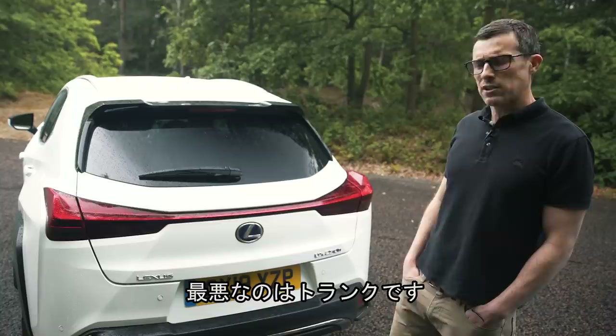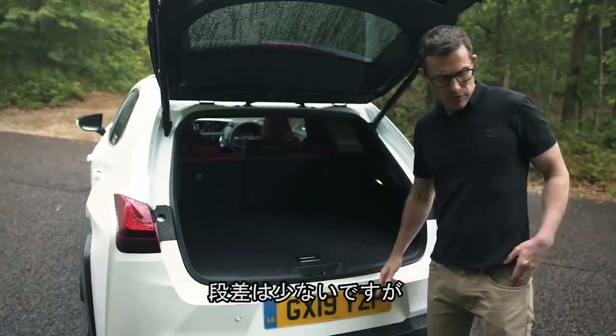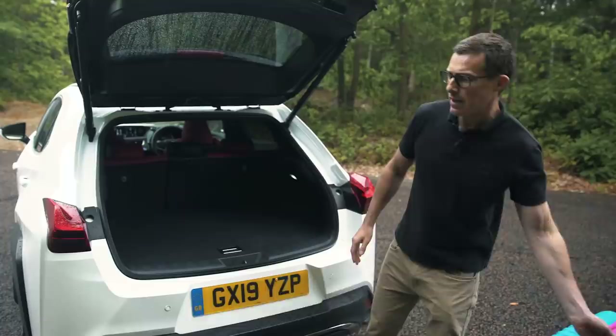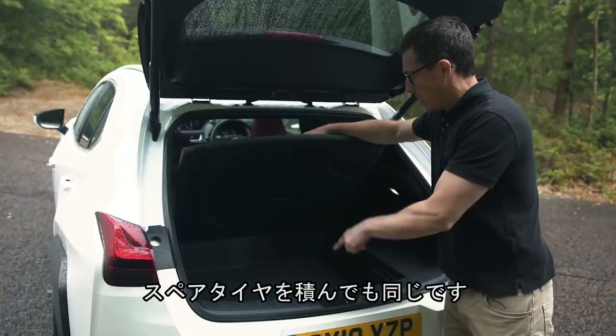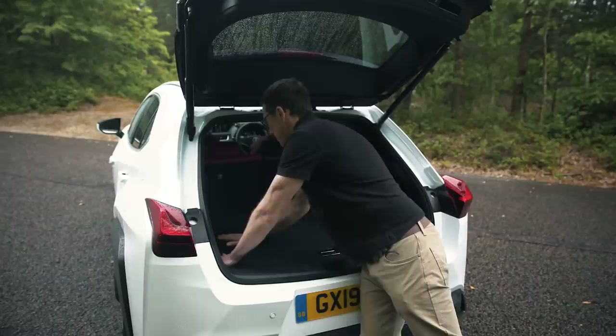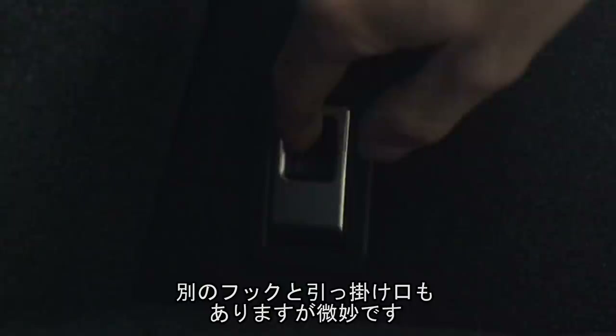The UX's worst feature is perhaps its boot, because it's actually smaller than a Volkswagen Golf. There's no load lip to lift stuff over, which is good, but the boot is quite high so you really do have to lift things a long way up — that'll be awkward if you've got an old dog that needs to jump in. There's some extra storage underneath, though the four-wheel drive version has an electric motor back there that takes up that space. If you have a spare wheel, that takes up space too.